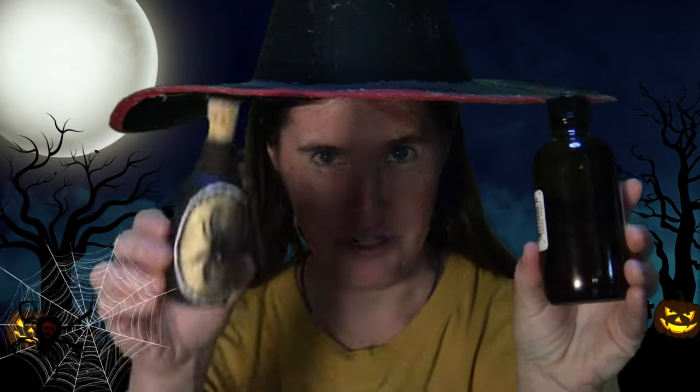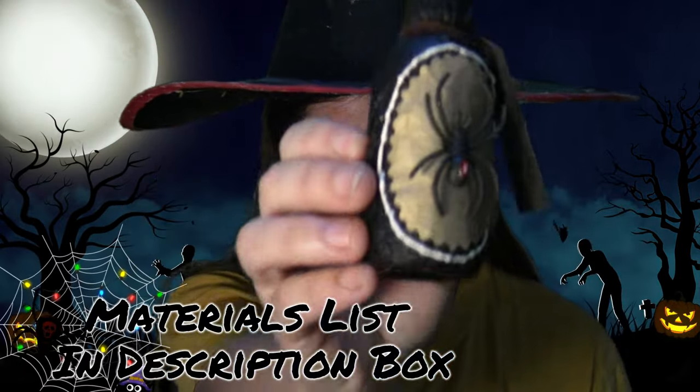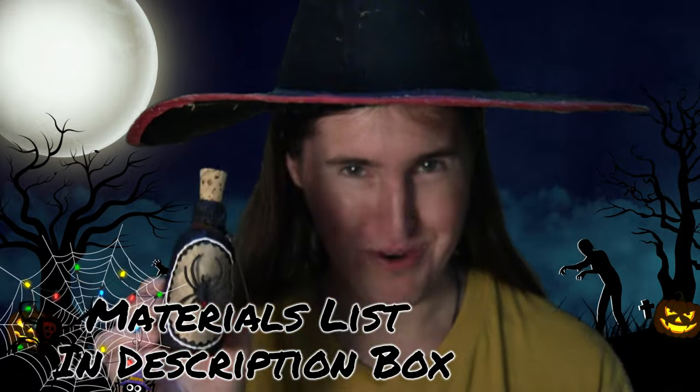Today we're going to be turning this into this spider venom. No milking required.